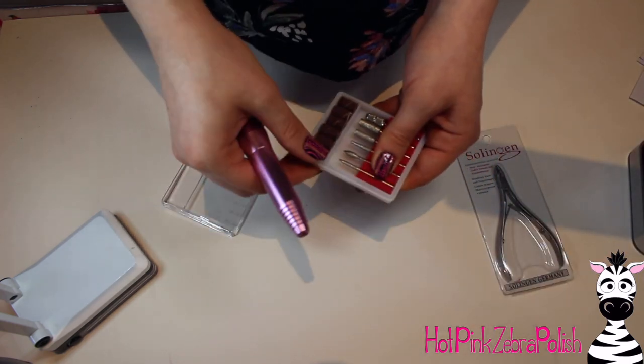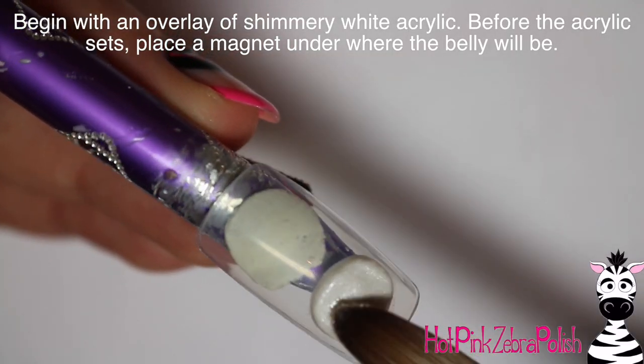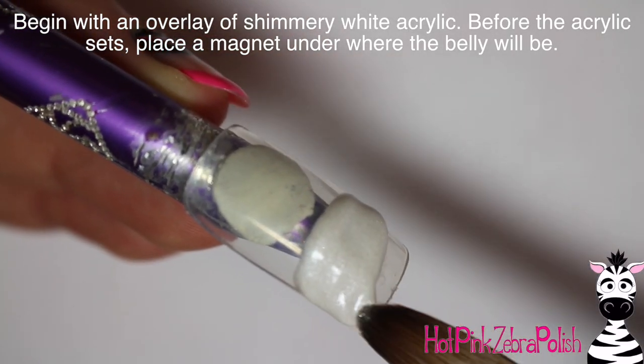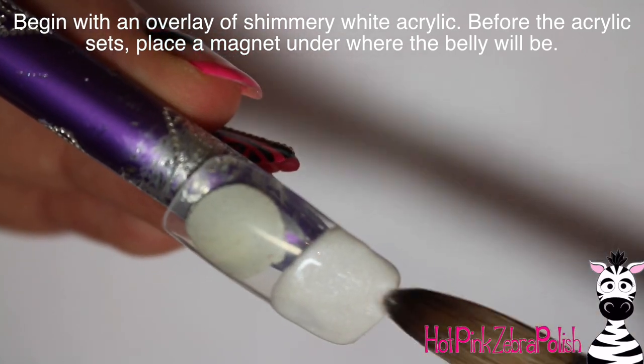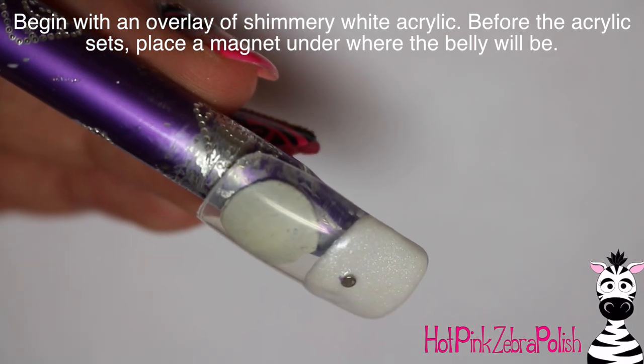The other thing that surprised me with the e-file is that when I was first looking at it, I tried to find how you unlock it to put the bit in, and it doesn't lock — you just push them in.